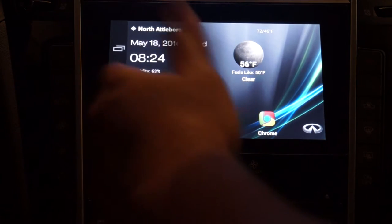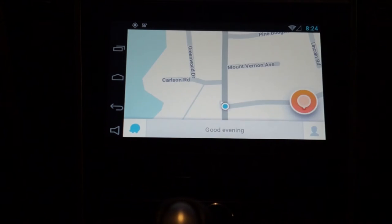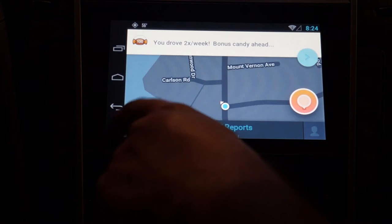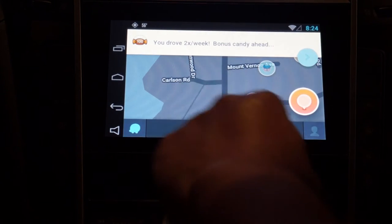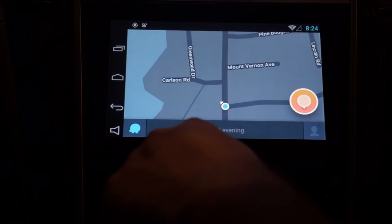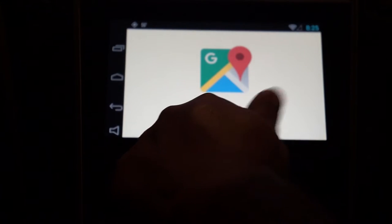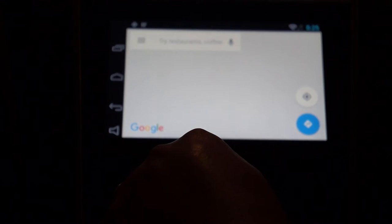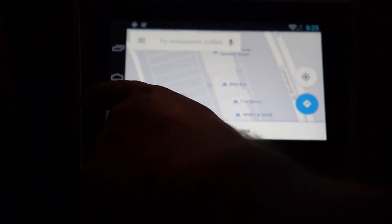Some folks had questions about Waze. Waze launches without issue — it's already locked into my position and loading up. Features and functionality work without issue. I also have Google Maps on here, which I find loads a bit slower than Waze, so I actually enjoy using Waze a little better. But I have Google Maps for the Google speech input — you can speak to it and it'll look up places for you. Let me give you a quick demo.